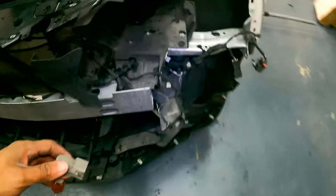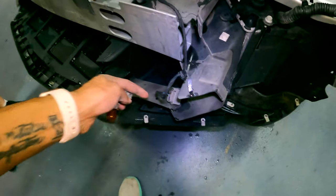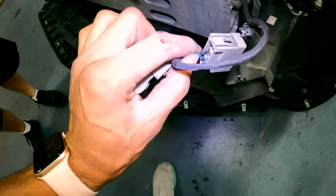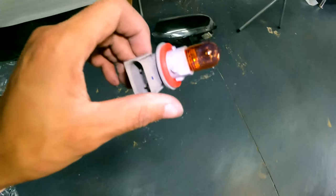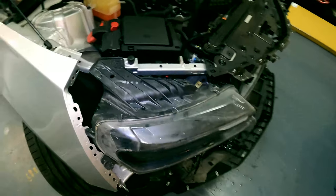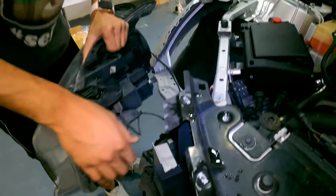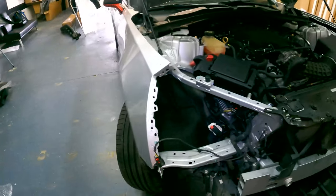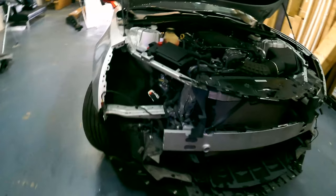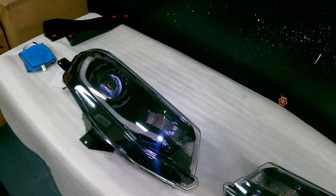Headlights out — just repeat that process over on the driver's side. These plugs sometimes get a little dirty around the clip, just wiggle it while pushing that tab in and it'll come out. The new headlights are going to come with a new bulb as well as a new connector, so you don't need the old one. Both headlights are out — now we're going to get the new ones ready to go in, connect them up, and show you some features.